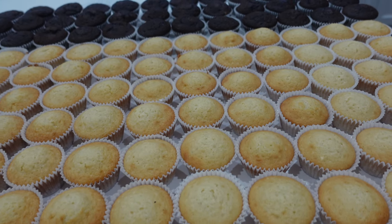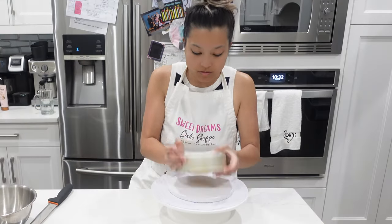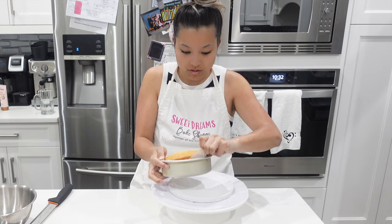She was really easygoing, so I decided to go with a strawberry compote in the center of the vanilla ones and a Nutella filling in the center of the chocolate ones.